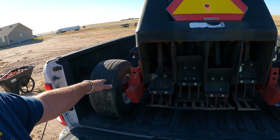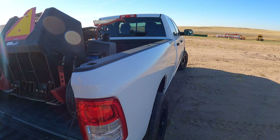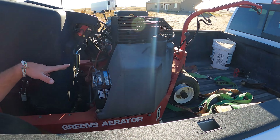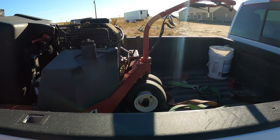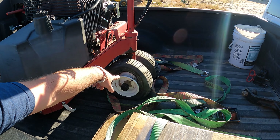Tires look decent; it's probably been sitting outside for years and years. The battery's no good, as usual on an older machine — always got to replace that. Pretty normal. You can see that tire there — that's pretty nasty.